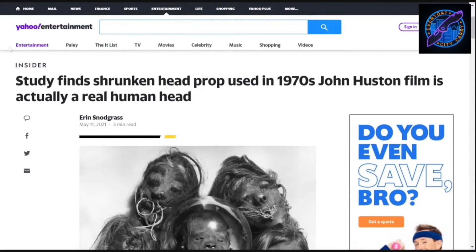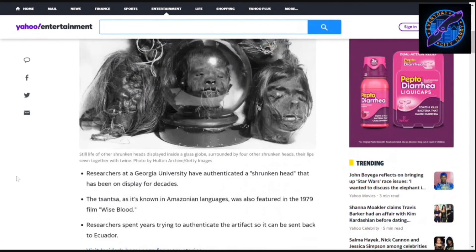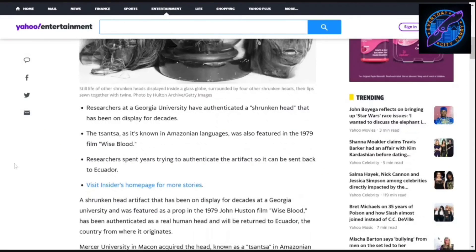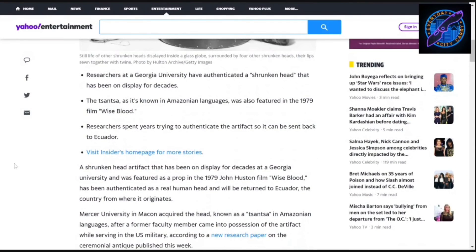Study finds shrunken head prop used in a 1970s John Huston film is actually a real human head. The 'sansa,' as it's known in Amazonian languages, was also featured in the 1979 film 'Wise Blood.' Researchers spent years trying to authenticate the artifact so it can be sent back to Ecuador. A shrunken head artifact that has been on display for decades at a Georgia university — back to you Ray. I'm so stupid.